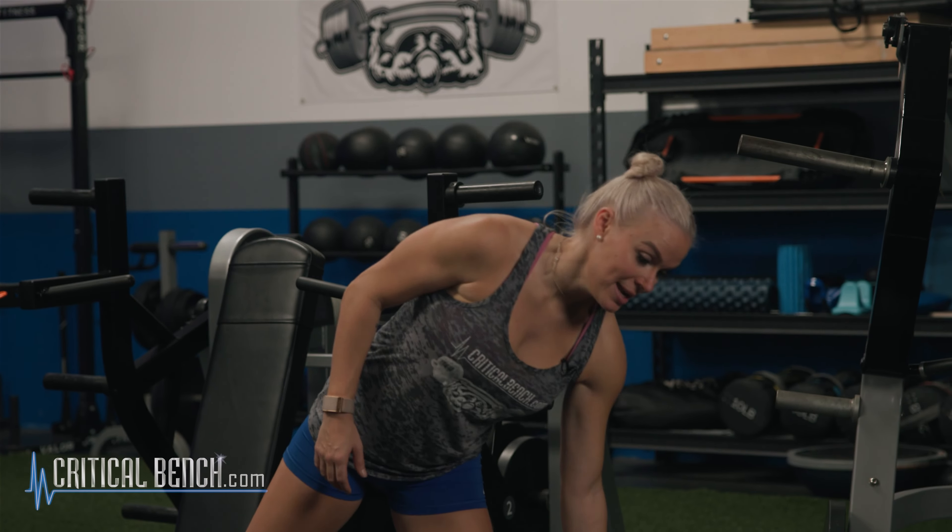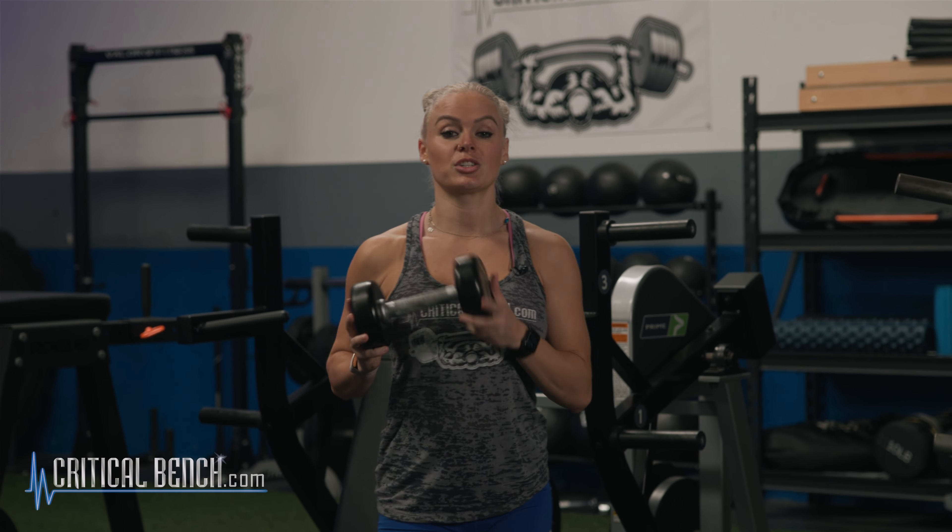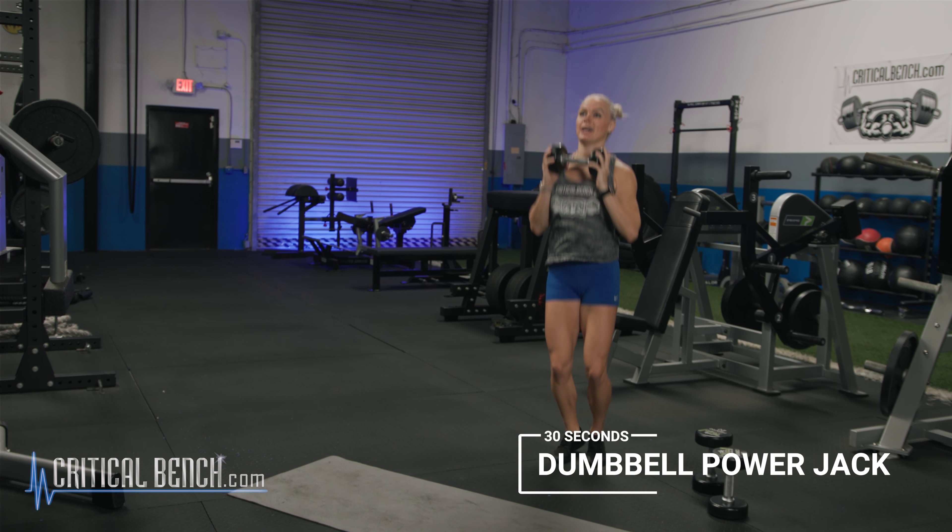Block number one. Now this EMOM, we're going to go 40 seconds on, 20 seconds off. I have programmed your recovery into it, so you are working for an entire 40 seconds today. We are not counting reps. Block number one, exercise number one — we're going to go dumbbell power jack right here.